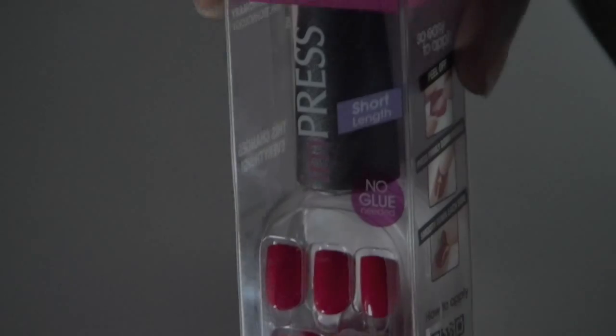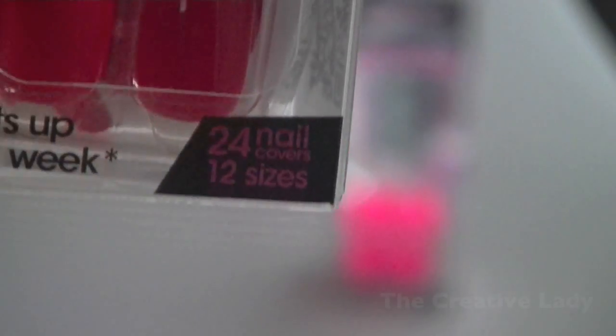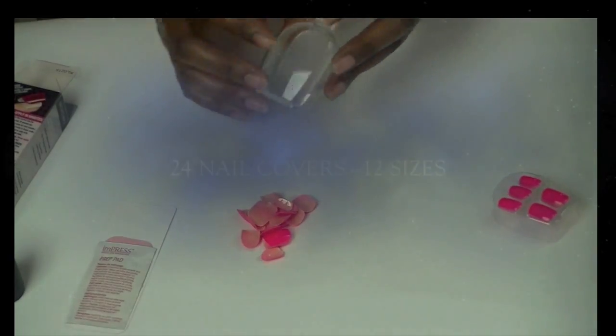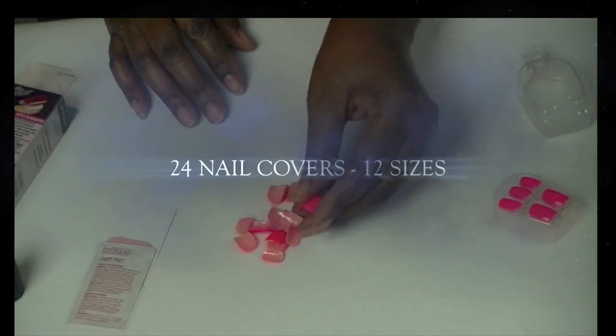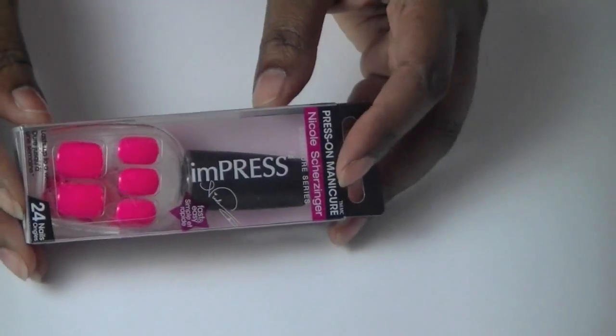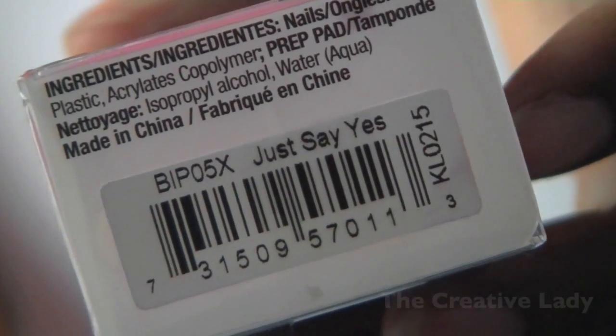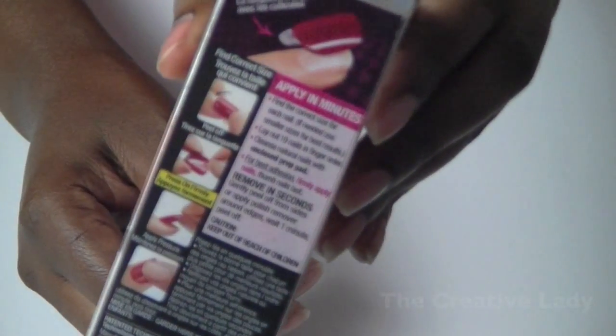It lasts for seven days. This is a press-on manicure and there are 24 tips inside the packet and there are 12 different sizes. This is a pretty bubblegum pink called Just Say Yes, and the application process is really easy.